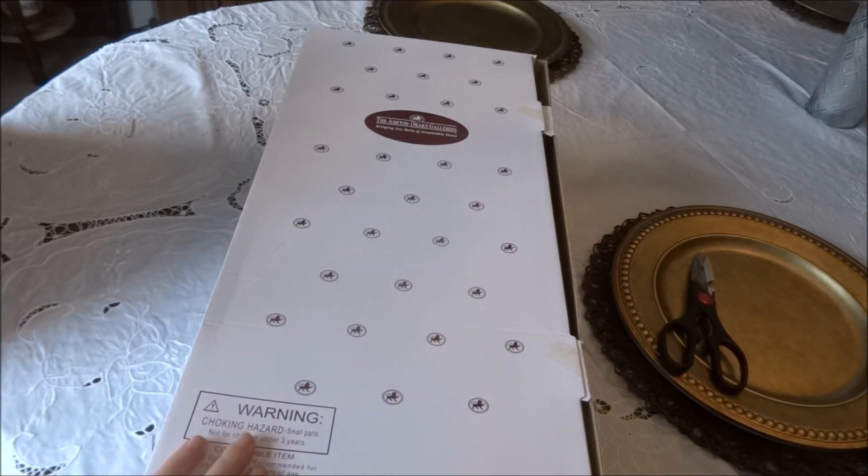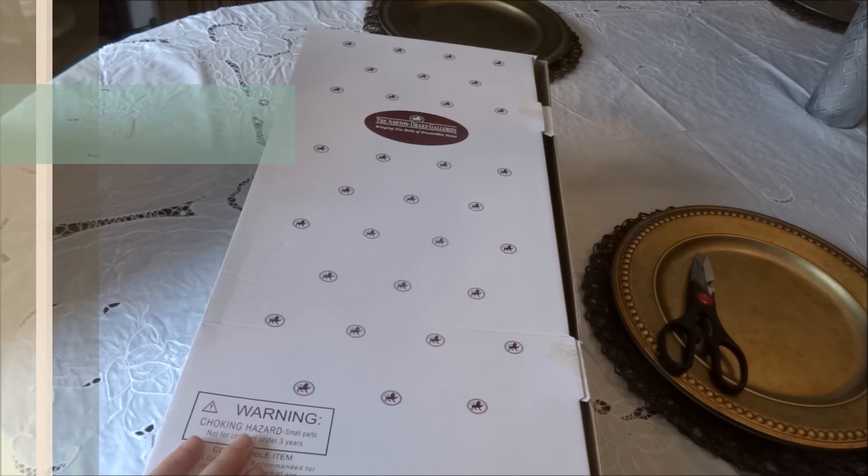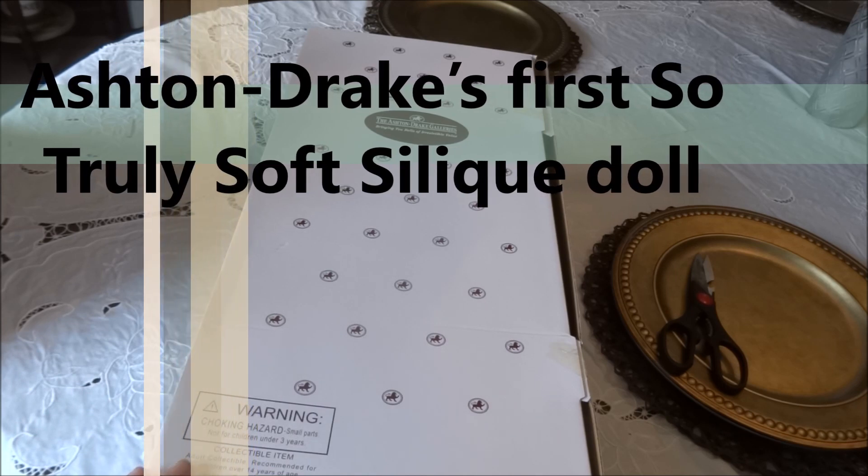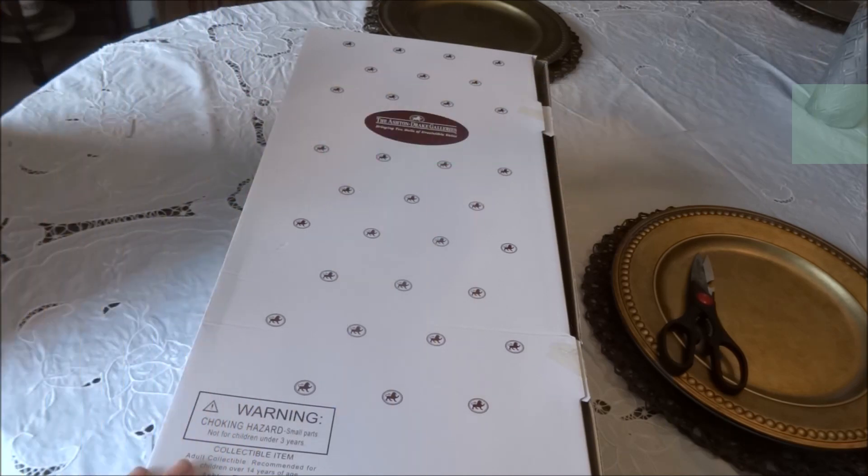If you look at the front of the box it looks like it's been taped. Lily Rose — I have to double check on this — but I believe she was the very first partial silicone doll at the Ashton Drake Galleries, so she is an older doll. Because she was the very first, I thought it would be a nice doll to have in a collection. I have not opened up the box yet; I want us to see it together for the first time.